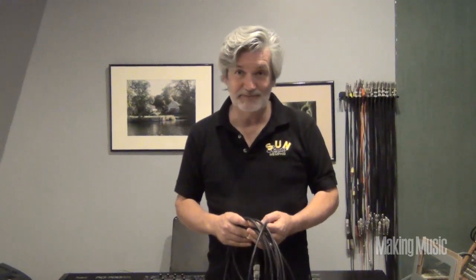Hi, this is Todd Hoban for Making Music Magazine. A lot of people wanted to know about this — the Roadie Wrap. It's the way a pro wraps their cables.